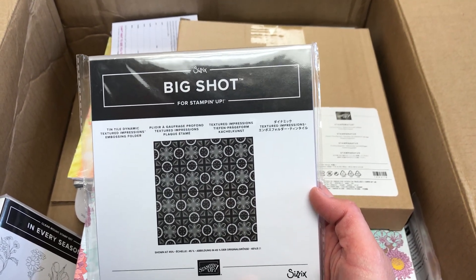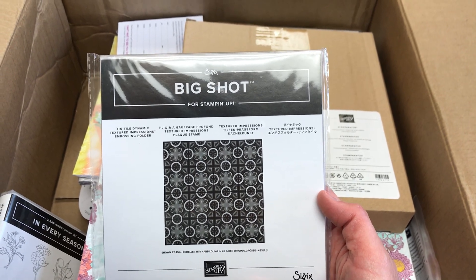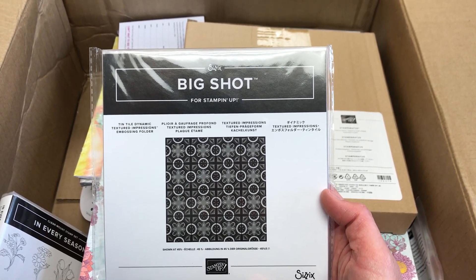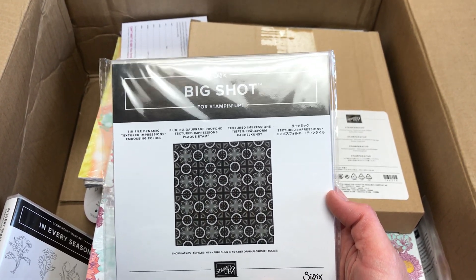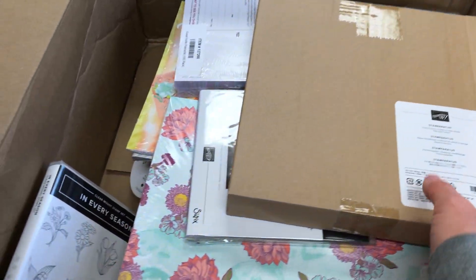So I got the embossing folder that is the Tin Tile, and this is one of the dynamic embossing folders, so you actually only have to use one standard cutting pad because it gives you a really deep image. I'm excited to try that out.